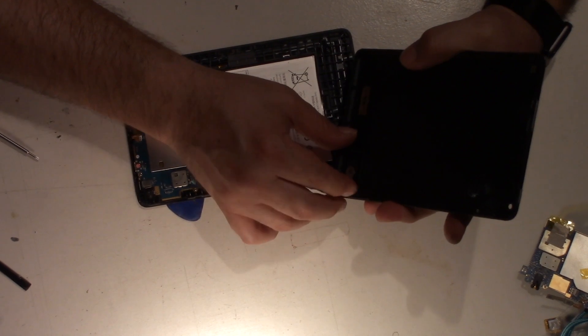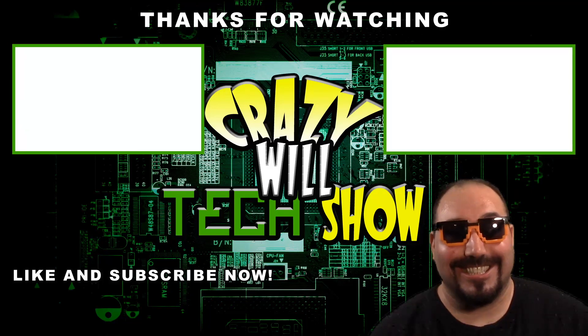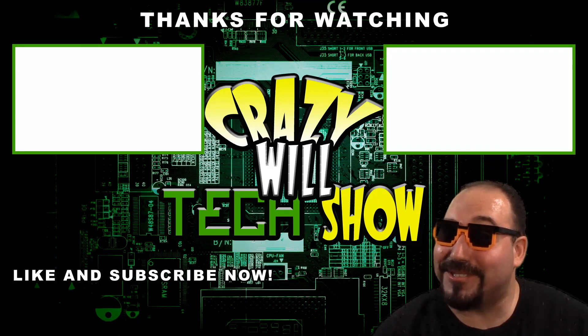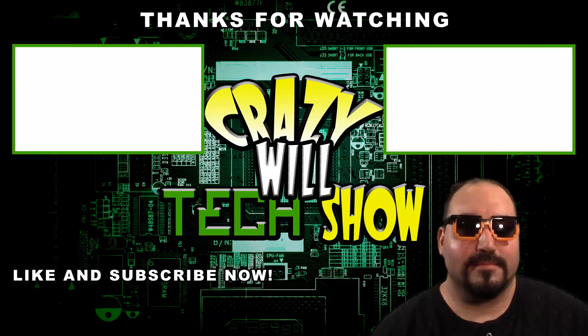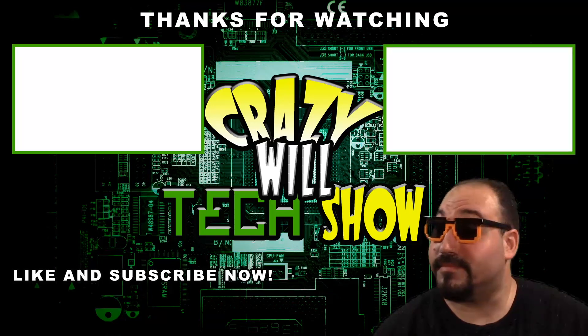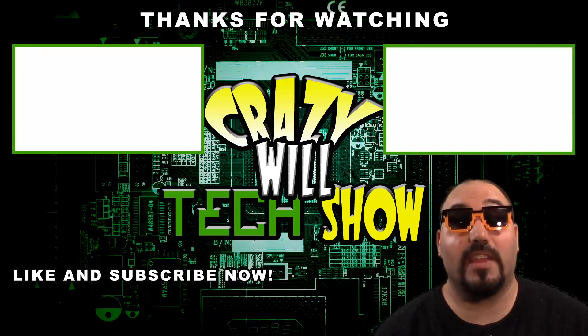Wow, they really put these together like crap. This one's actually glued to the top instead of the bottom. You thought I was a picture, didn't you? Make sure you like and subscribe — do me a favor already. Click on one of the videos, they're really good. Do it.